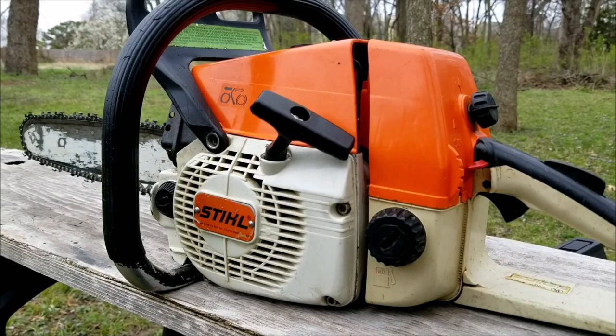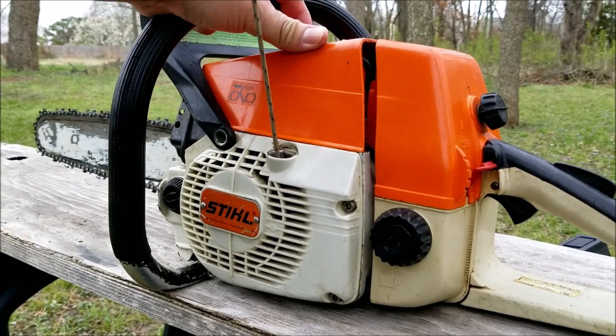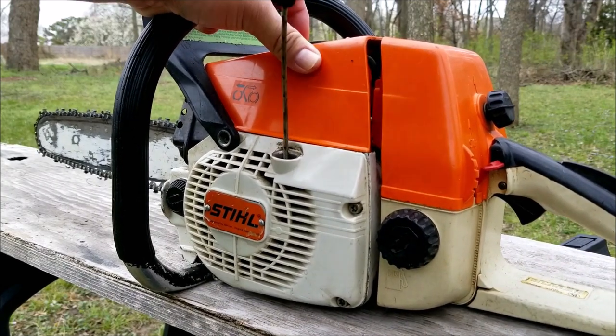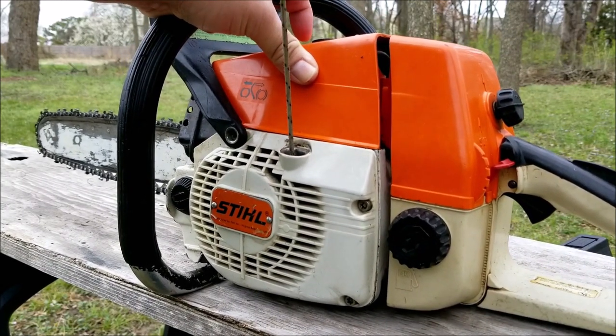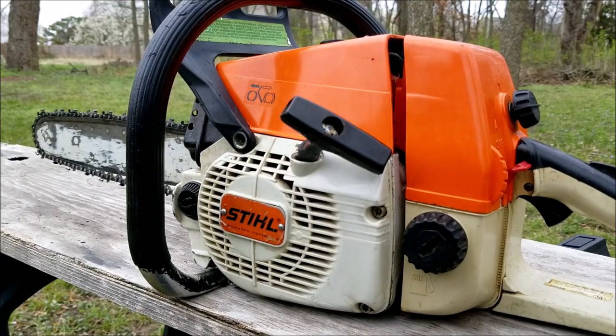The first thing I want to see is that the engine still has compression. The easiest way is to slowly pull on the rope and see if the engine fights back. This engine is fighting back quite a lot, so we're good there. Now if it doesn't fight back then the engine might be worn out and it may not even start.